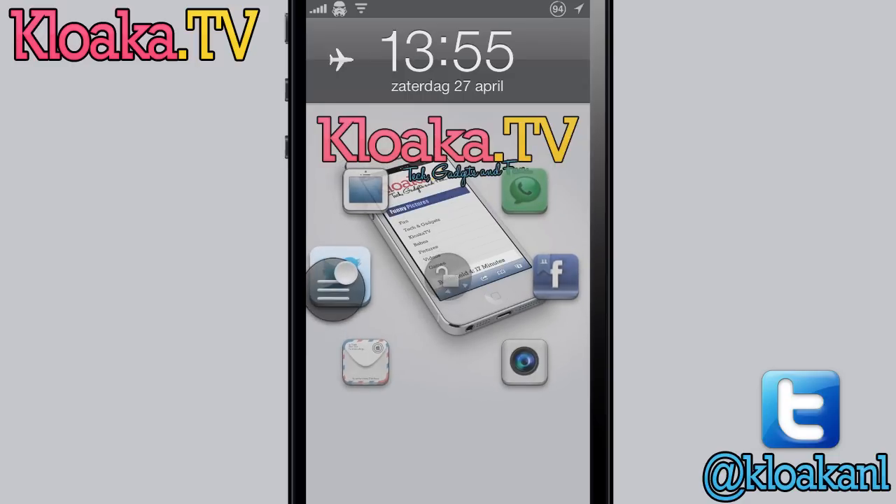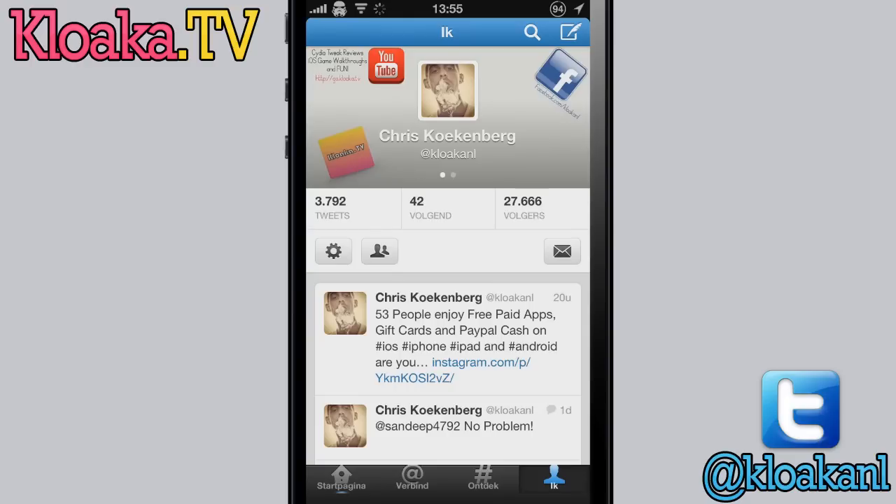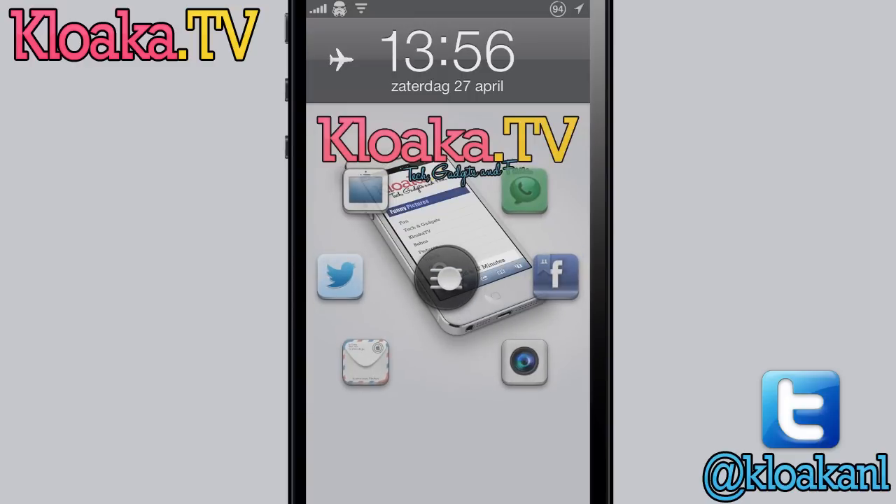Let me show you — here I open Twitter right from the lock screen. And if you want to unlock your device the normal way, you just go to the center, just like this.